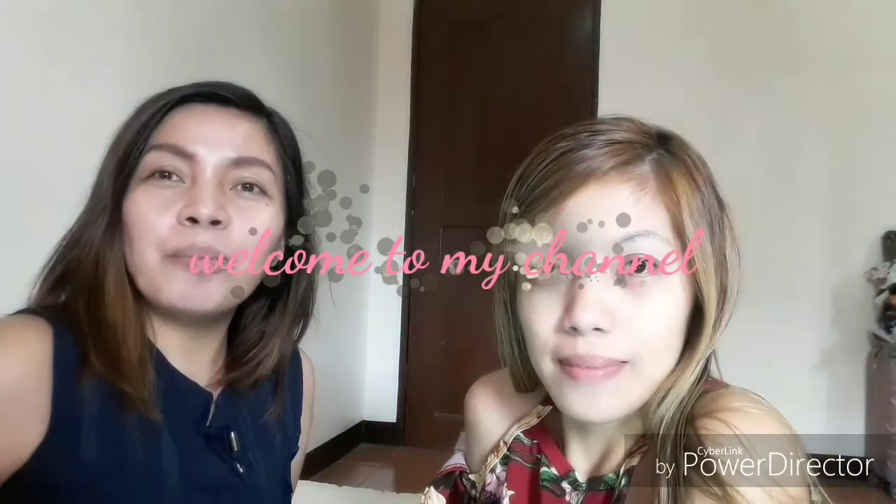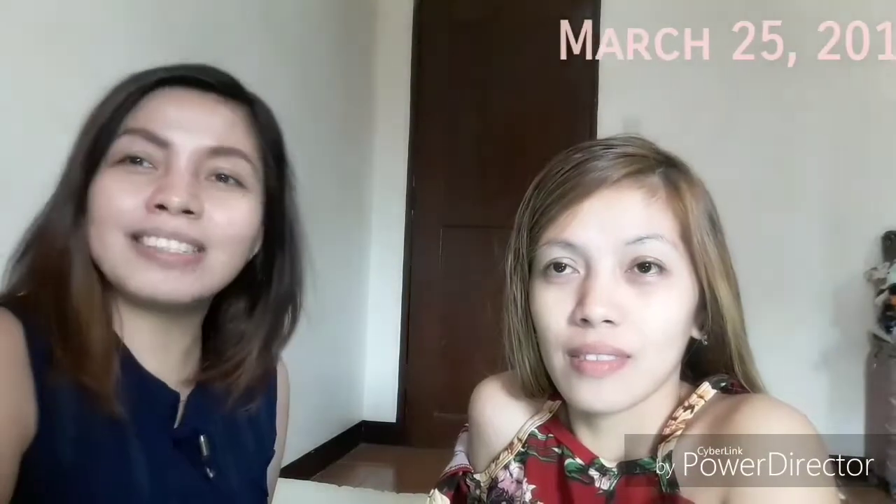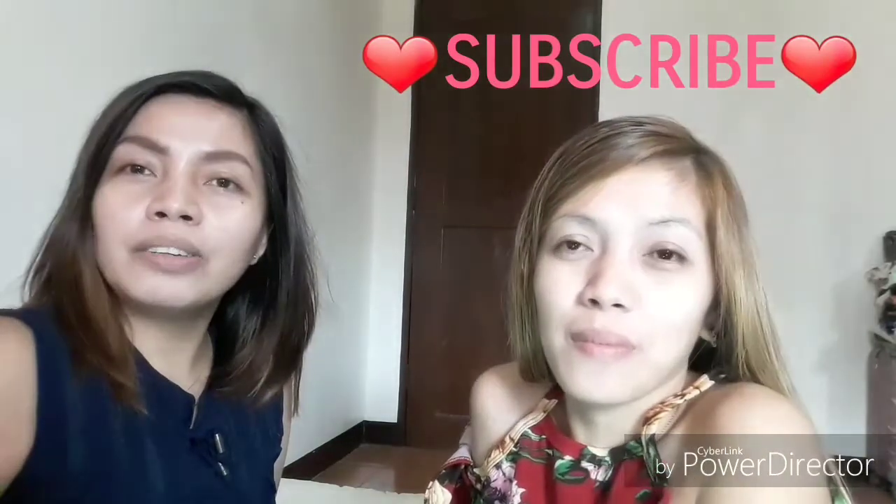Hi guys, good morning and welcome to my channel. Today is March 25 and we will do a makeup makeover. This is Valerie, my sister. She will go to a birthday party, so I will do her makeup to make her presentable later this afternoon. If this is your first time watching my video, kindly hit the subscribe button below. If you are interested and curious, please keep on watching.